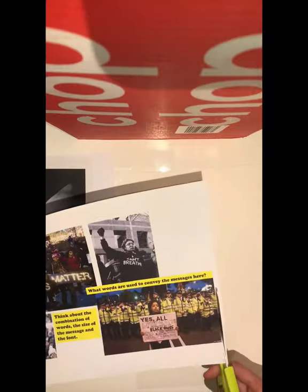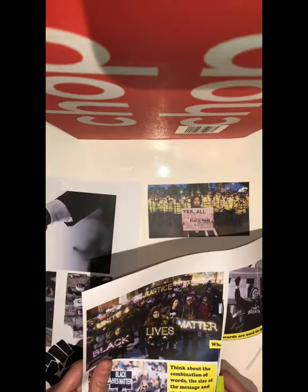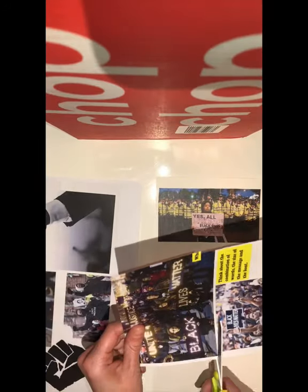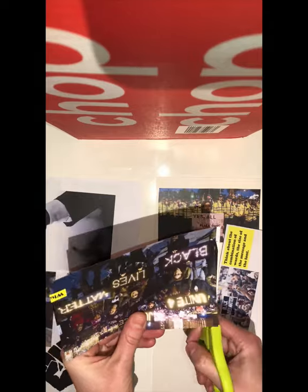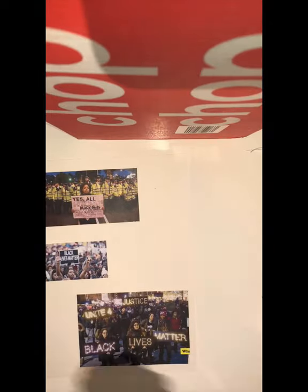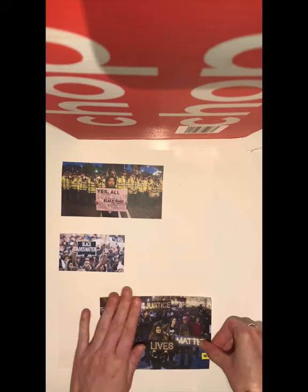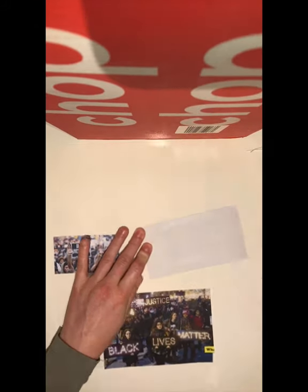Today we're going to be using a piece of drawing paper, our Black Lives Matter movement resources, a pritt stick, and a pair of scissors. The first thing I'm going to do is start to cut out some of the images really carefully, using the sharpest part of the scissors which is right down in the V, considering where they're going to be placed on my piece of paper — this is A4 in size. I'm going to attach that with a pritt stick: glue all around the edge and a cross in the center.